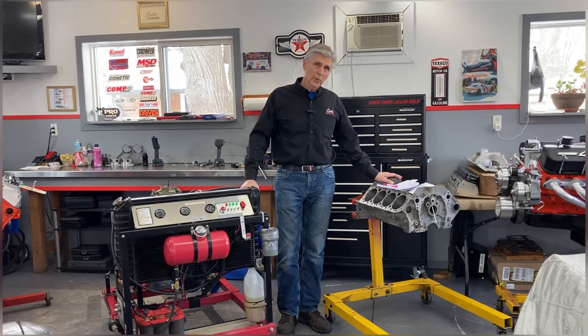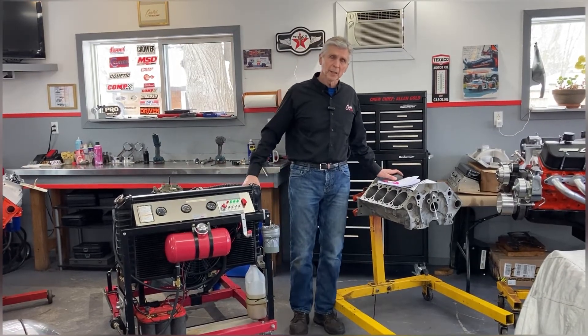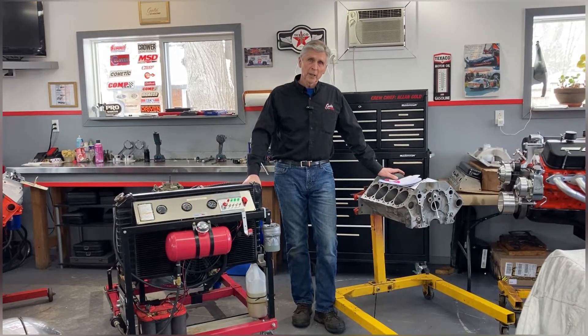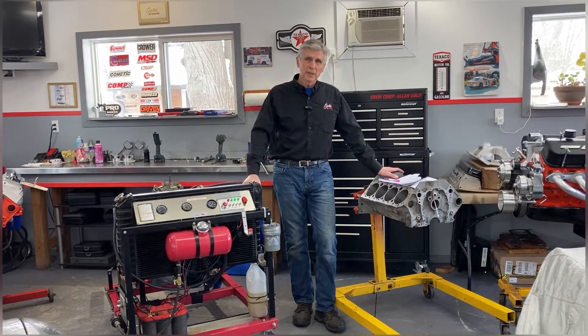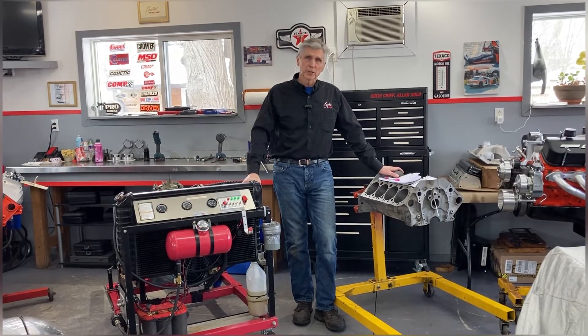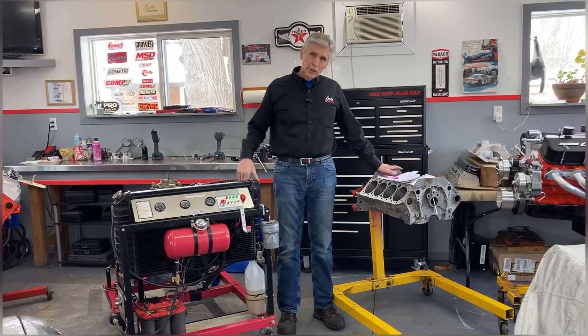How much is this going to help? We're going to find out because we're going to dyno this engine again next Saturday. We have a base case of horsepower already, so we're going to find out how much 30 more psi of cranking pressure is going to help us. You can do this too.